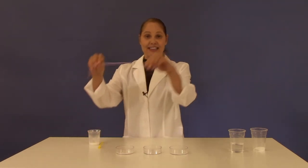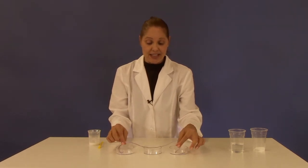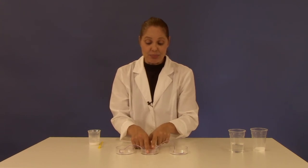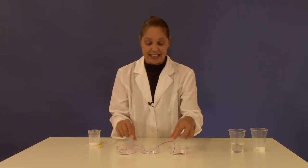Take the ends of your string and put them into petri dish one and three, and then the middle of the string down into petri dish number two. Let this sit for a couple of days and you'll see the surprise.